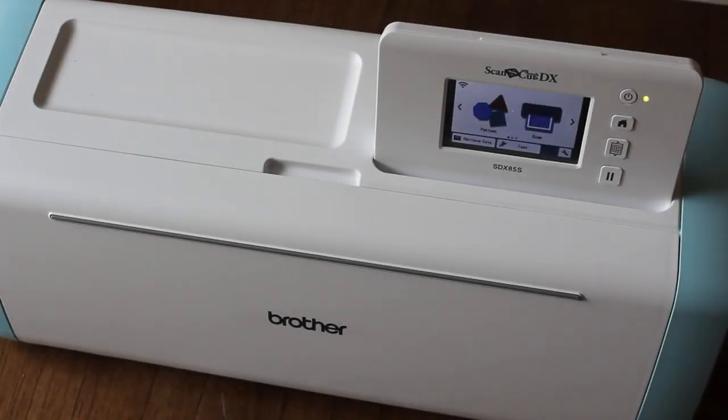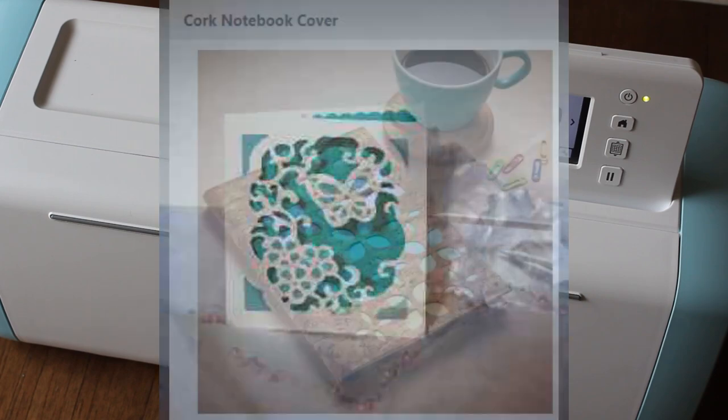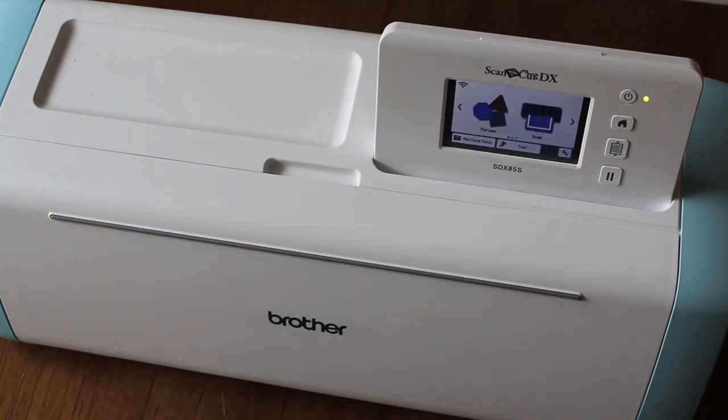Hi guys! Welcome back to Caramia's Corner. I hope you guys are all doing well. Today we're doing another Scan and Cut project. Last week I took a poll and asked if you wanted to see a butterfly cutout card or the cork notebook cover, and the cork notebook cover got the popular vote. So let's go to Canvas Workspace for Brother and start our project.